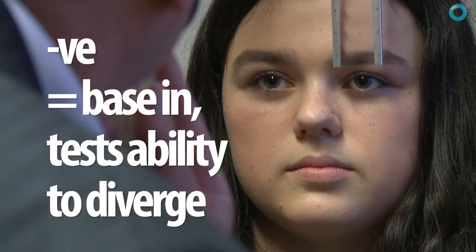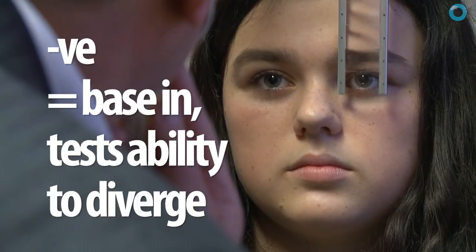We're going to do the same thing with the other eye now — we'll do the base-in reserves. This is testing your ability to pull your eyes outwards, which is much harder.